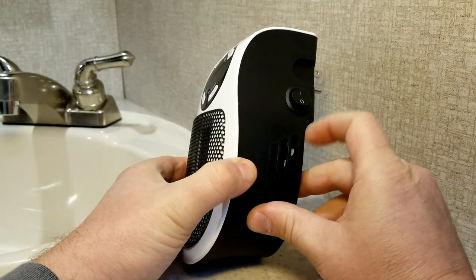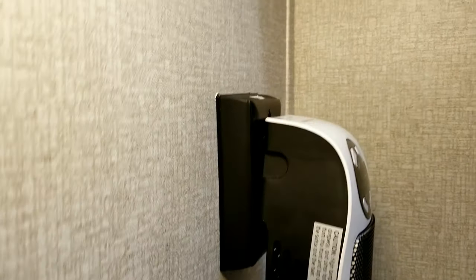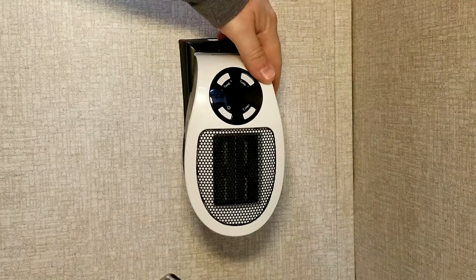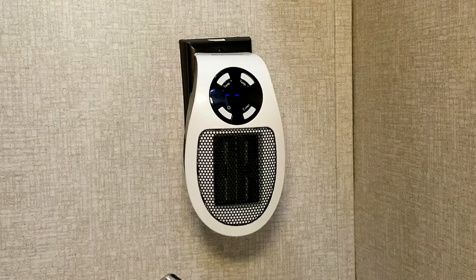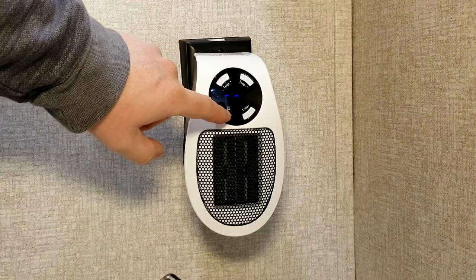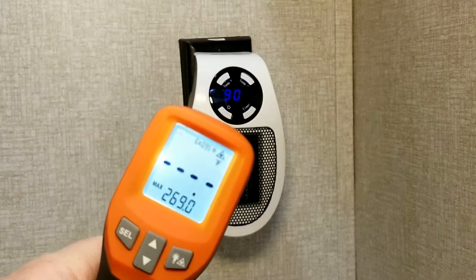If we take a look at the overall construction, you have the main power button which puts it into standby mode, and then you can turn it on from the faceplate. You have your timer buttons, temperature control buttons, and an on/off switch on the side. Currently it's sitting in the top side of the receptacle so you can see it doesn't take up a whole lot of room. We'll go ahead and turn it on, which puts it into standby mode.